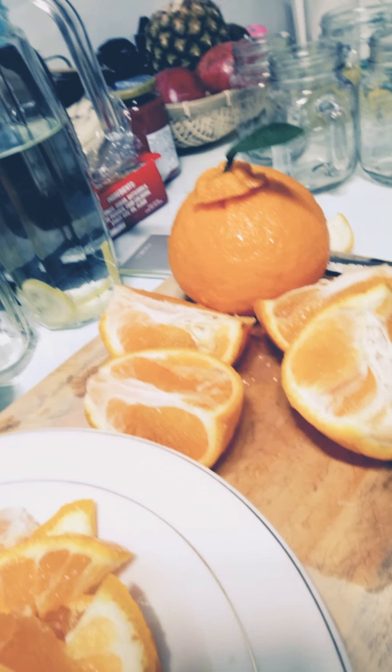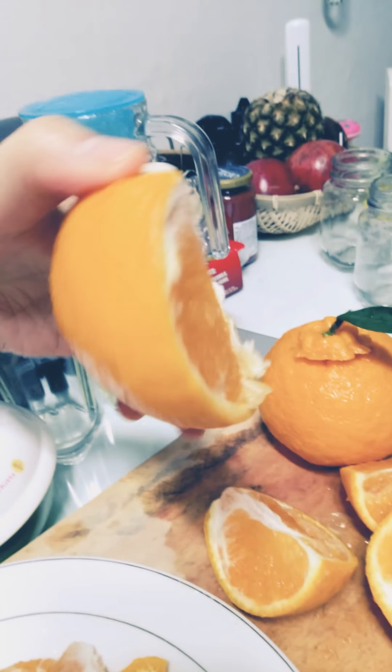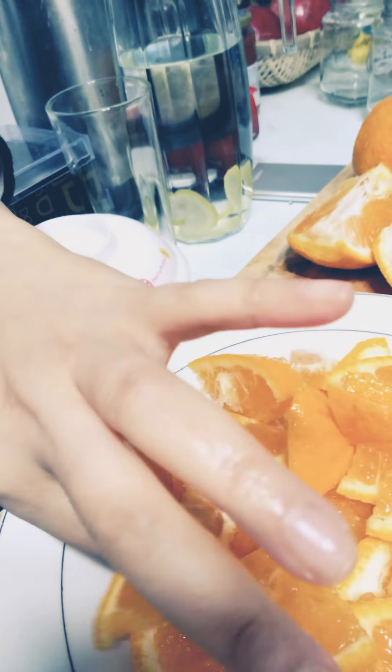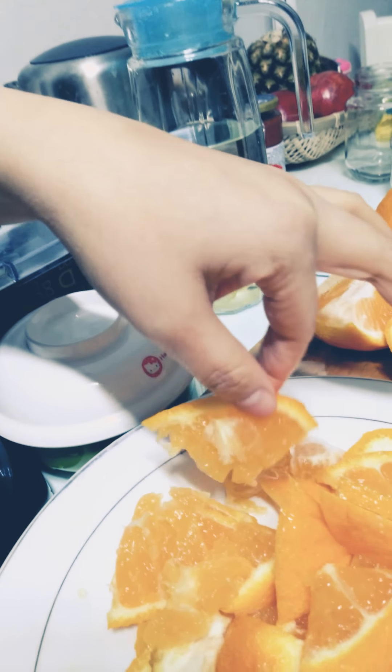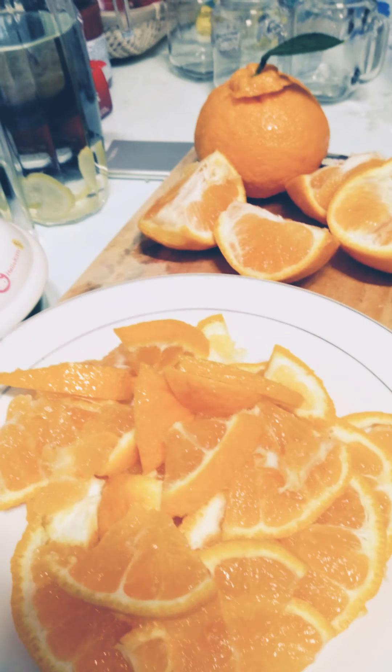First, I cut the halibut into four equal parts like this, and then I thinly slice them. It doesn't matter — you can slice them uniformly or however you like, as long as they're thin. Okay, so guys, this is how I slice them.